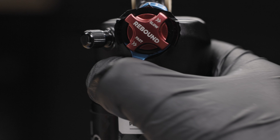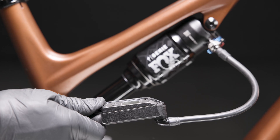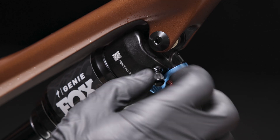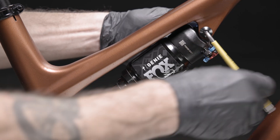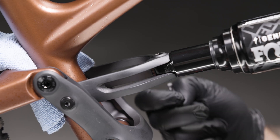The shock must be removed from the bicycle and partially disassembled to adjust the volume spacers in either chamber. Turn the compression adjuster to fully open. Remove the air cap and thread on the high-pressure shock pump. Use the pump's air bleed button to slowly let all of the air out of the shock. Take off the pump and put the cap back on the shock valve. Remove the shock from the frame by unthreading the eyelet bolt on the top tube and the eyelet at the shock wing.